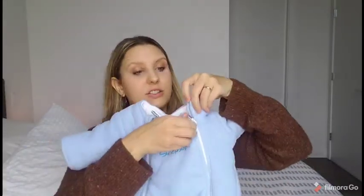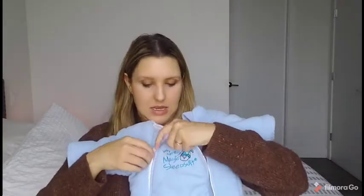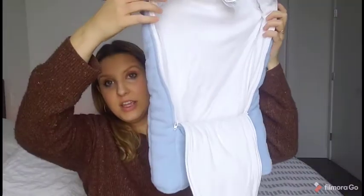How the sleep suit works: there are two zippers, one on each side. You just put your little one in there and zip them up, and they're so cozy and secure inside the sleep suit.